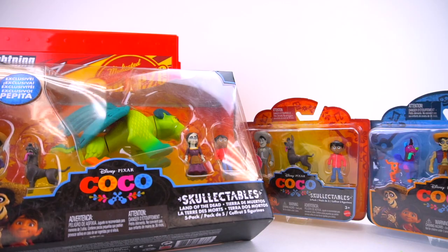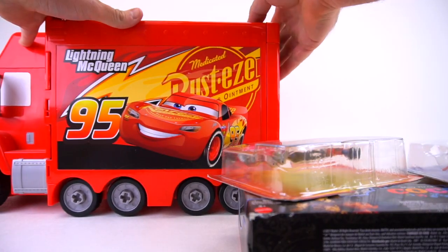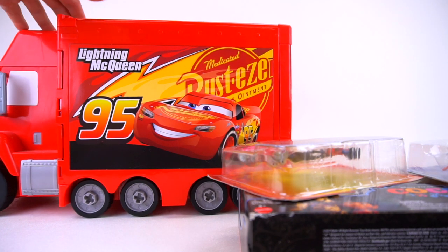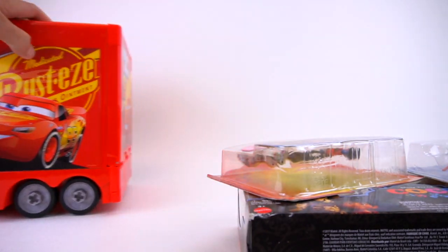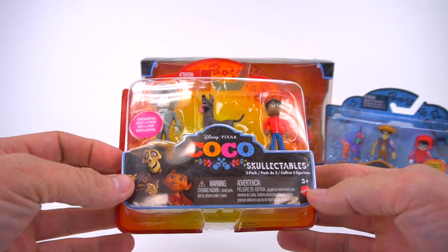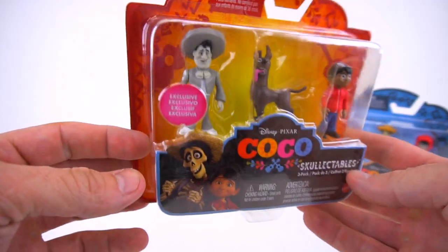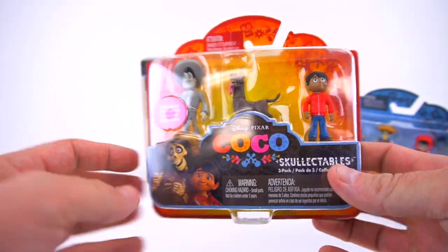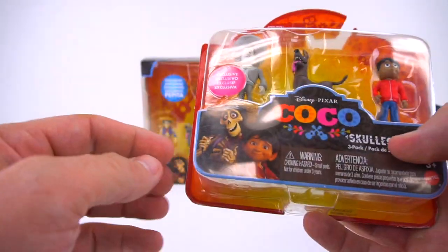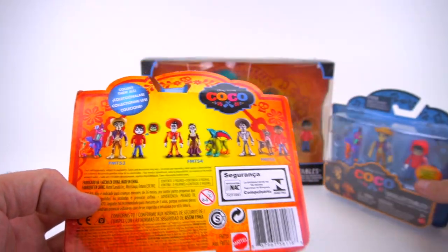These look pretty cool, and the movie is really really awesome as well. All right, thanks a lot Mac. Okay, so very cool - we got these figures from Mattel, so thank you very much. This Disney Pixar Coco movie is really really cool. Have you seen it yet? Let me know in the comments down below if you've seen it and who your favorite characters are.